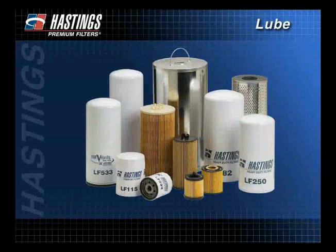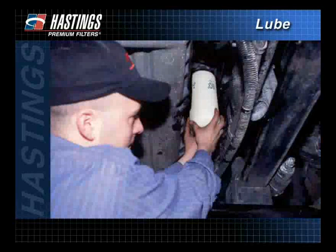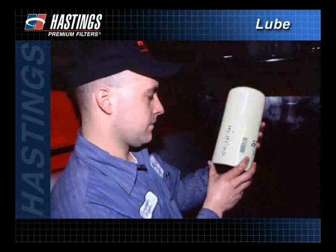The lube filter is replaced more often than any other serviceable part on today's engines. To ensure normal oil filter service life and prevent oil leakage or possible internal engine damage, it is important that correct installation procedures are followed.